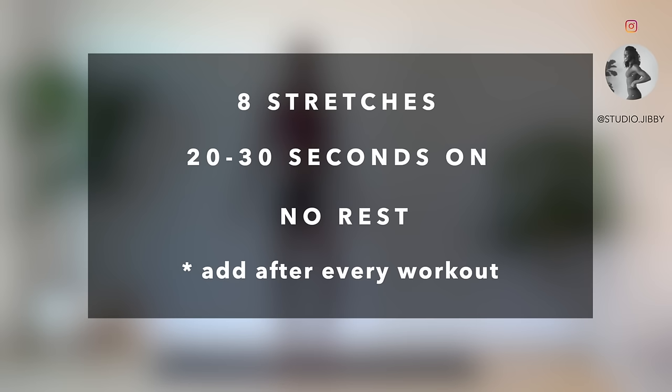What's up Fit Fam! Use this 5-minute stretch as a cool down for every workout to help you reduce sore muscles and improve flexibility. We've got 8 stretches, around 30 seconds each, so let's get right to it.